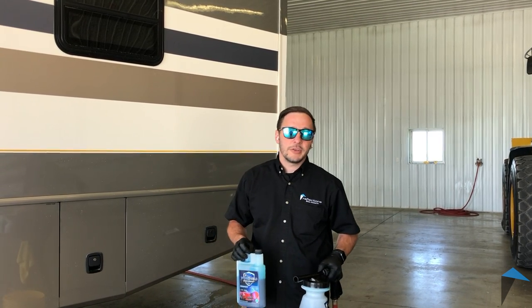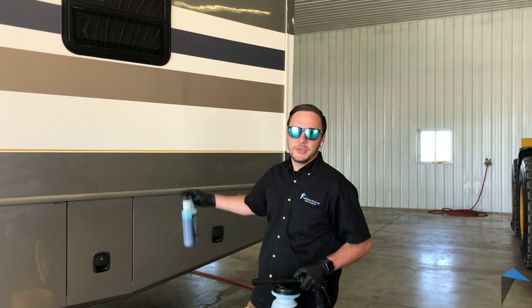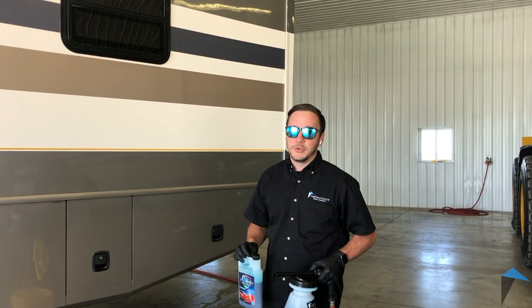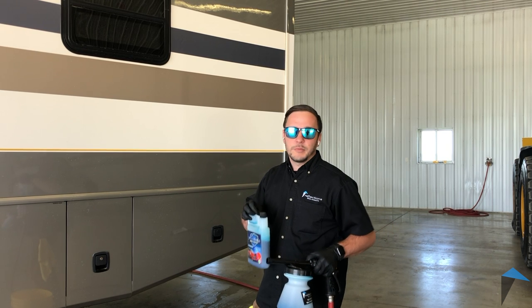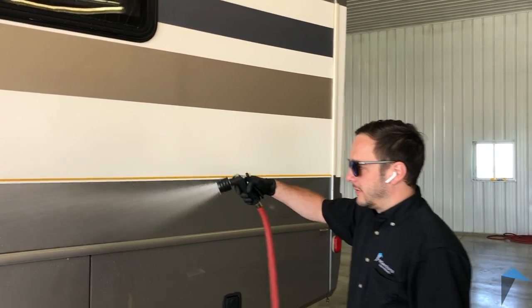First thing I'm going to do is show you — we're going to degrease this panel here of this RV so that it takes off any existing wax protection. Then you're going to see us apply the InvisiShield on top of that. As you can see, it's already pretty well degreased right now, there's not much happening, but I am going to hit it with a little degreaser just to be extra certain.